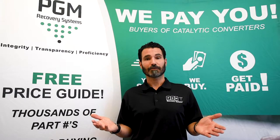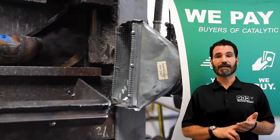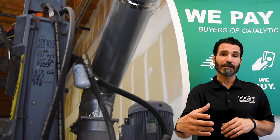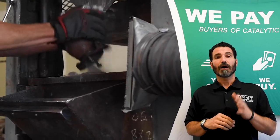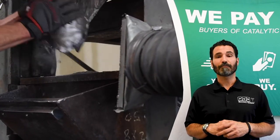Dust collection systems are also commonly referred to as a bag house — we suggest a cartridge type system because they are easy to clean. You're going to want a ventilation system when decanning to protect your operator and collect as much dust as possible, because there is value in the dust. With ventilation hoses in the front and behind your shear, you want at least 2500 CFMs for even suction, and a cartridge that filters down to at least 0.5 microns.